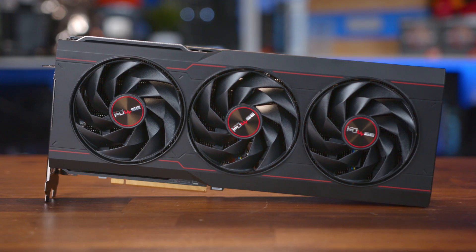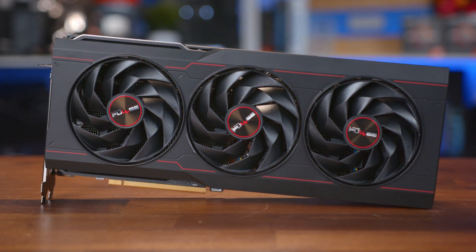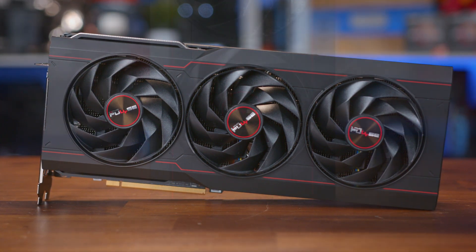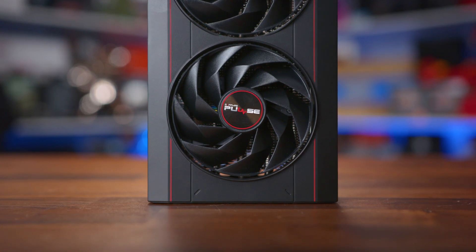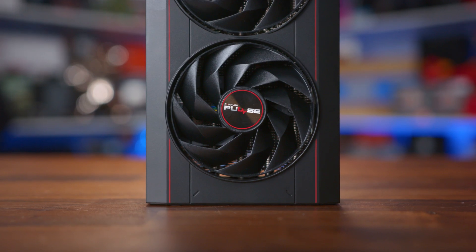The 7900 XT has been out for quite a few months now, and while it wasn't that well received at launch, it has seen the price of custom AIB cards fall a little more into alignment, making it a perfect time to take a look at the Sapphire 7900 XT Pulse, which is probably the go-to brand and model that you think of when you start thinking about AMD graphics cards.